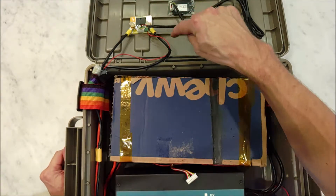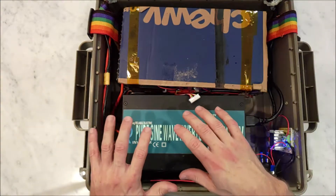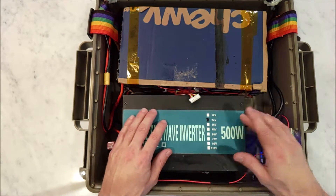So the battery voltage first runs into that, and then the voltage comes down and goes to the inverter itself. This is a 500-watt continuous, 1,000-watt peak pure sine wave inverter.